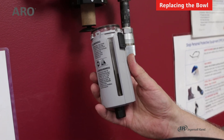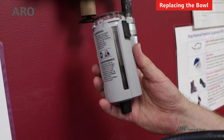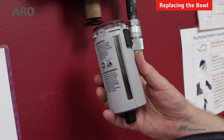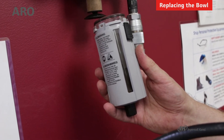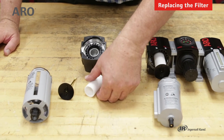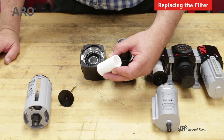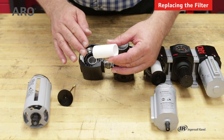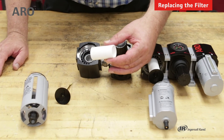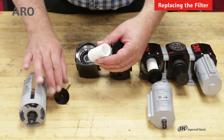You can also get a poly bowl with a manual drain, likewise a metal bowl with either a manual or auto drain, or a metal bowl with a sight glass with either the manual or auto drain. Replacement of the element is pretty easy. This is a polyethylene 5 micron element, which comes standard with the unit. We also have an optional 40 micron polyethylene element, as well as a 0.3 micron coalescing element.